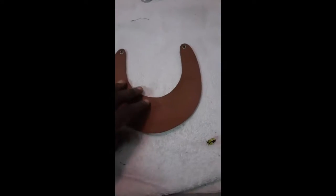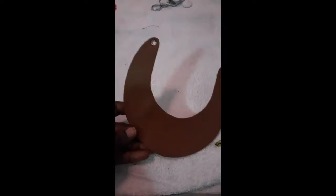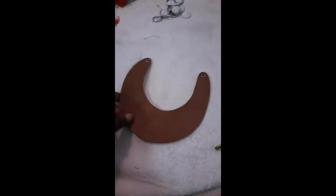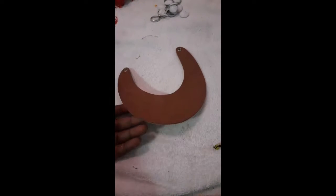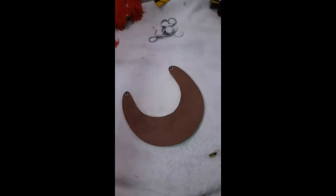Hi guys, so this is a little tutorial I wanted to make. My necklace is very old, as you can see, so I want to revamp it and make it into something new. What you actually need is the old necklace and then the fabric — whatever fabric you love.